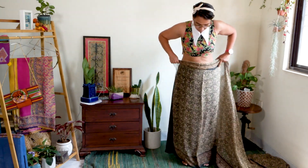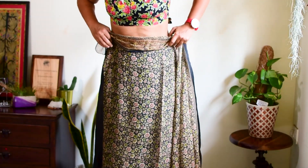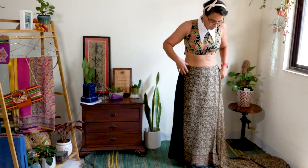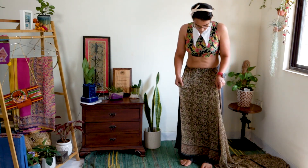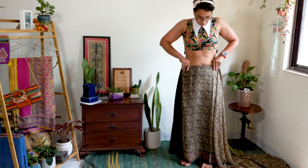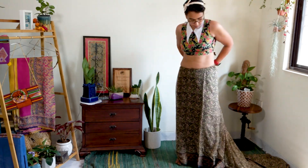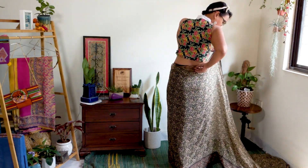To start draping, hold the inner end of the saree at your right waist and decide the height of the saree that is comfortable for you. Tuck the top of your saree into your waist — I highly recommend tucking in at least about 4-5 inches of fabric. Continue to tuck the saree around the waist and complete one round.